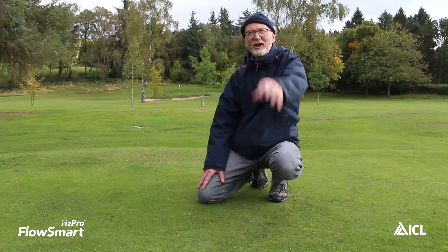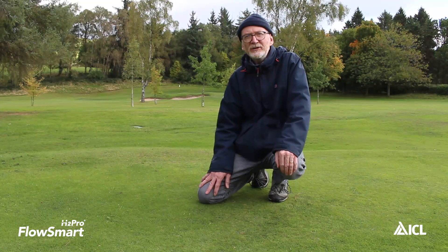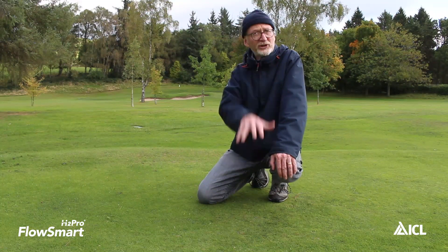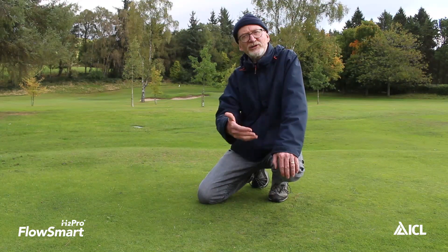Hi there, my name is Henry Beschle and I'm here to talk to you about H2 Pro FlowSmart from ICL. FlowSmart is a specialist penetrant wetting agent that has been designed to help you manage moisture in the upper soil profile during those wetter autumn and winter months.